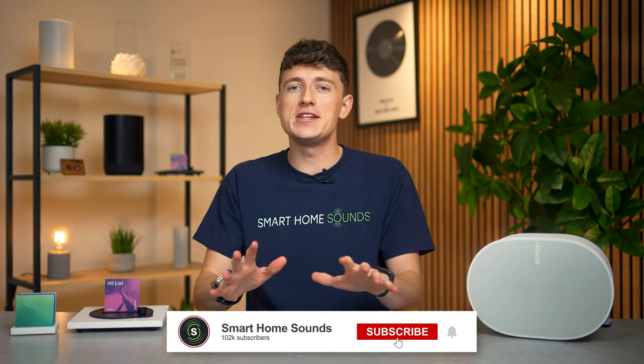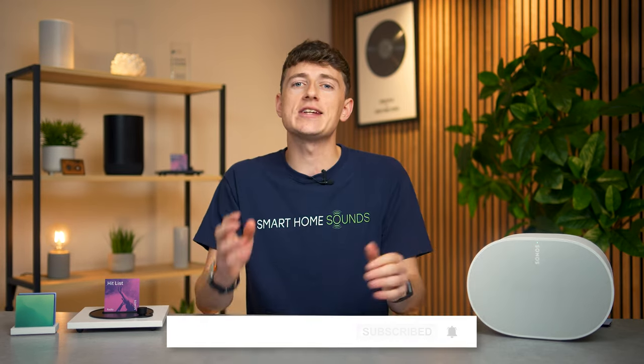A little bit of a different one today — hopefully you all enjoyed it. Let me know what you think down in the comment section below and I'll catch you all in the next one.